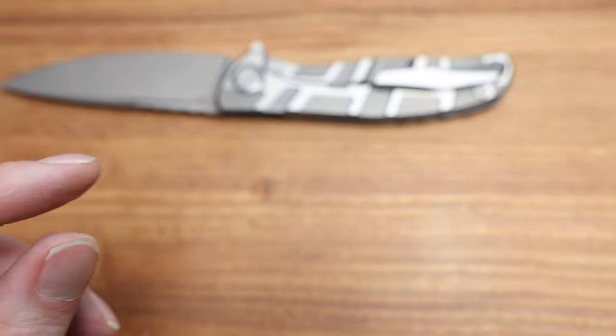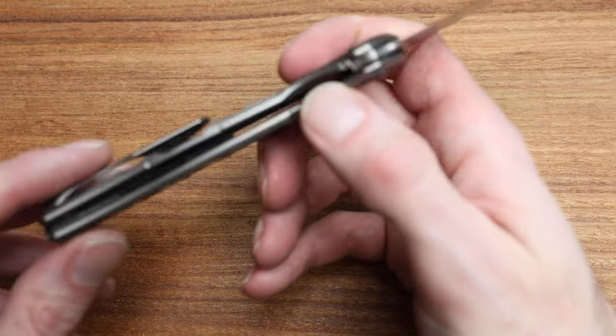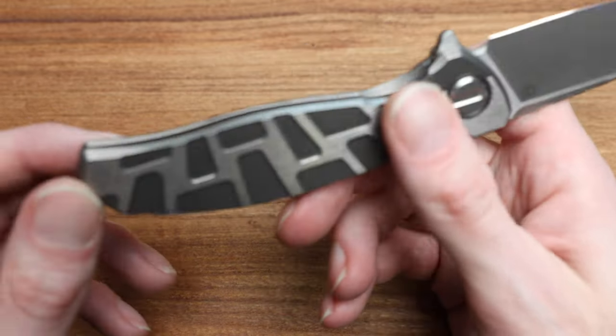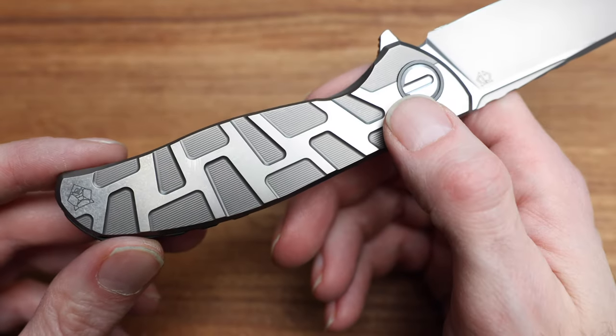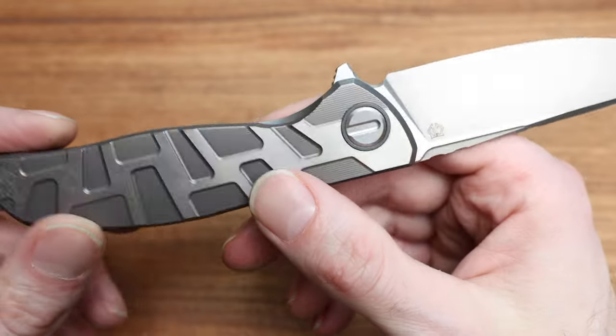That's the CCKS21 — 2021 or 2022, something like that. So we've gone over the milling externally — beautiful, work of art. We've got the CD logo with a nice cutout on it.